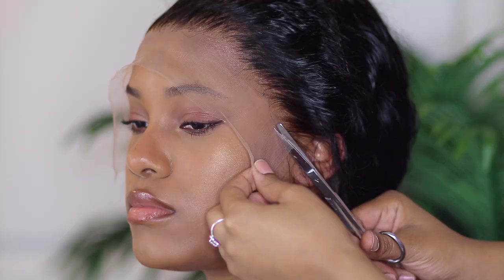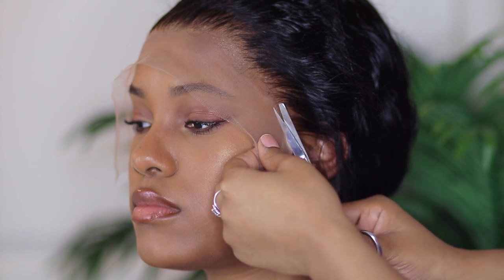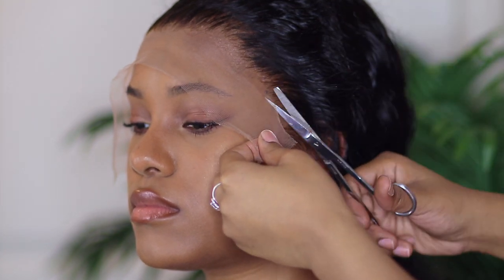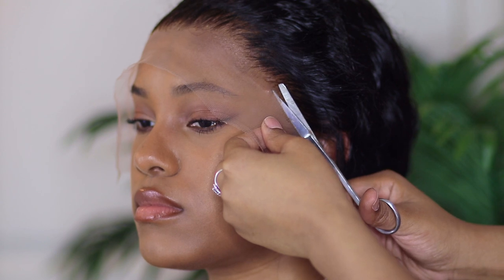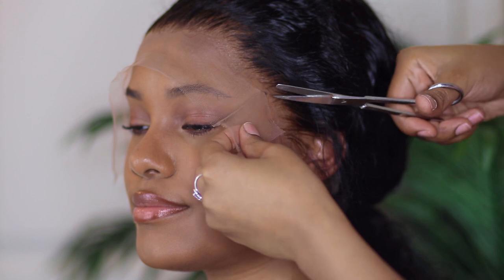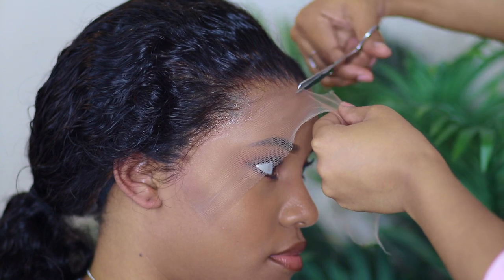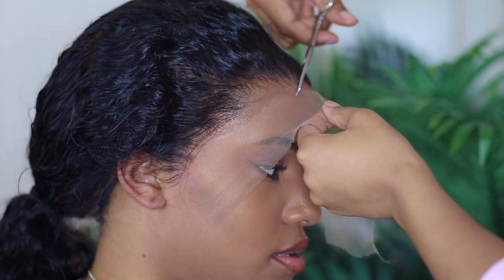I actually put a headscarf on at least twice in any wig application. Now is when you're going to cut the lace — I typically do this after the headscarf. When I'm cutting the lace, it's easier to use a razor, to be honest, but I'm using my scissors today. Using the scissors, it's not as sharp, so it's pretty dull, and I just go as close to the hairline as possible.